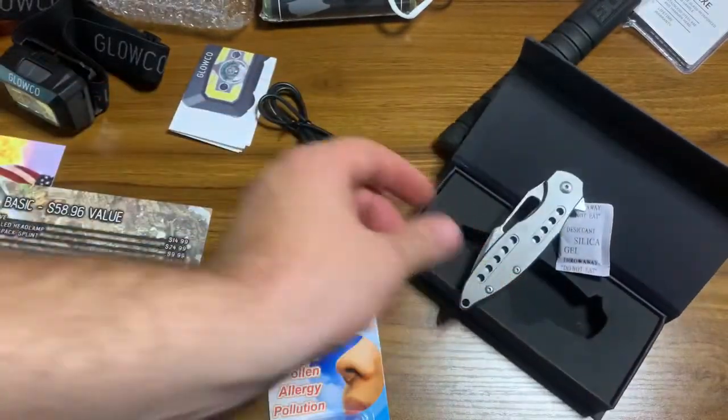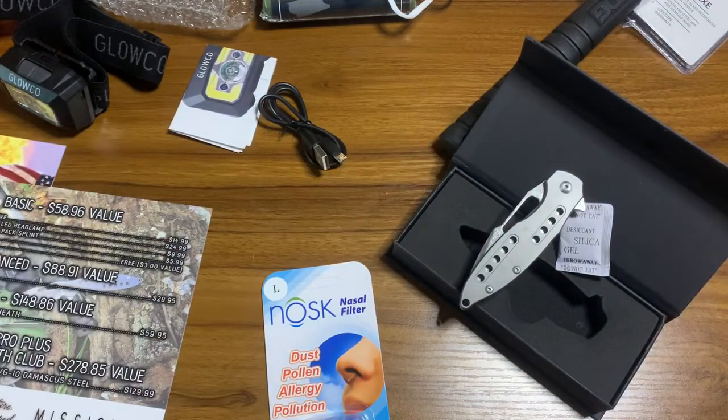So guys, that's this month's BattleBox. If you haven't checked them out, head to BattleBox.com — links in the video description below. As always, till we see you again here at Seven Trumpets Prepper, hope the Most High keeps you, makes His face shine upon you, shows you favor, and gives you shalom.